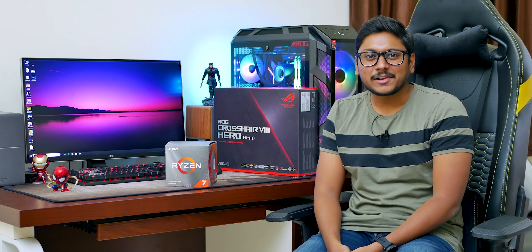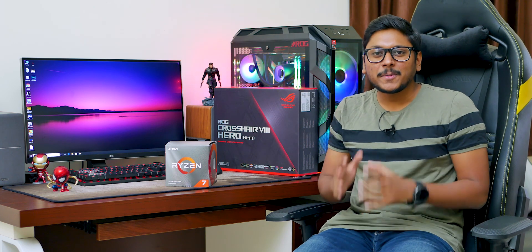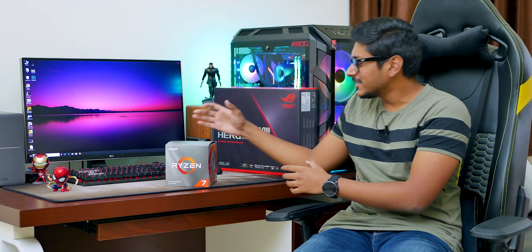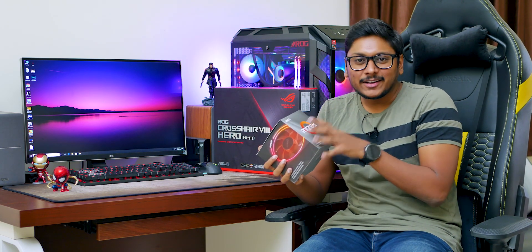Yo, what's up guys, this is Vimal here and welcome back to another video on my channel. Today's video is going to be super lit because I got my hands on AMD's latest third gen Ryzen CPUs. I've been waiting for such a long time to get my hands on these and I finally got them.